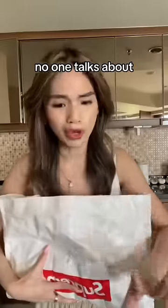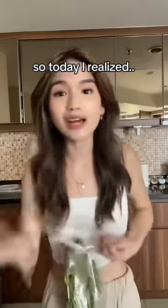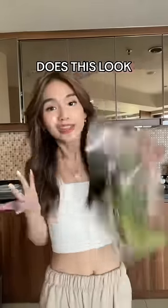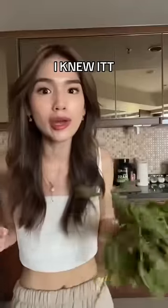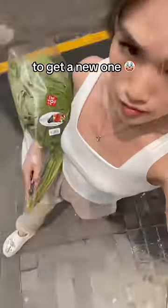By the way, no one talks about how grocery shopping as an adult could give you so much freaking anxiety. So today I realized I'm a 24-year-old who does not know how to tell if a fruit or veggie is fresh. Does that look fresh to you? I knew it! Apparently my mom told me it's not fresh, so I have to run to get a new one.